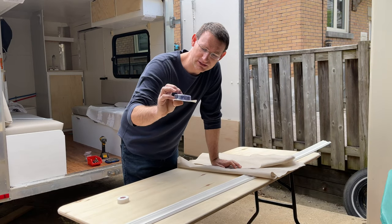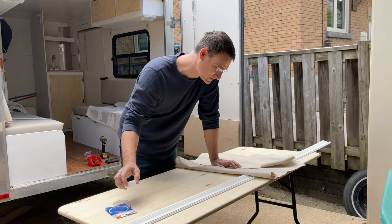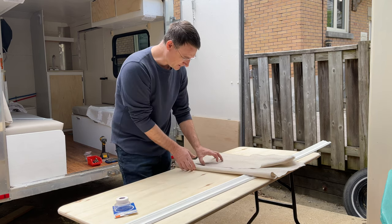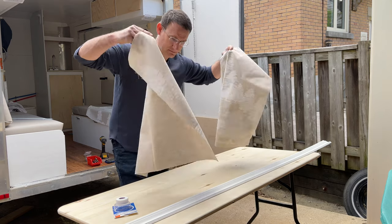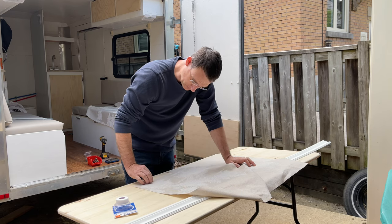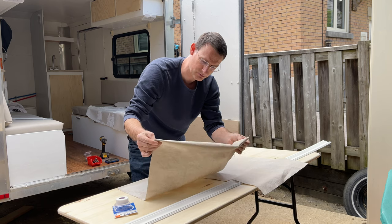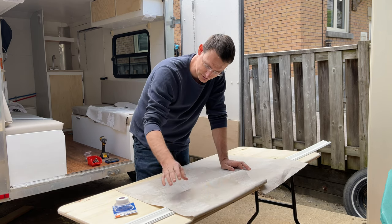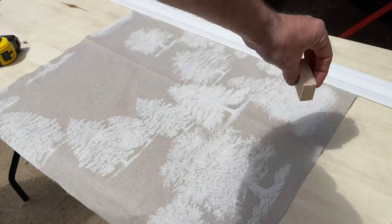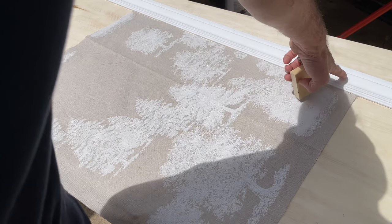I'm using this seam tape called Heat Bond — you iron it on and it glues the fabric together. This is the strongest one I could buy, rated for heavy fabric. I cut my two curtain panels three-quarter inch bigger on either side and three-quarter inch for the bottom, then two inches extra at the top for the loop that wraps around the curtain rod. I mark three-quarter inches from the end using a block of wood as a guide.